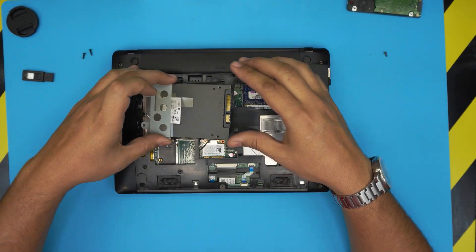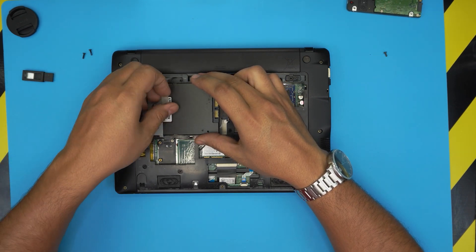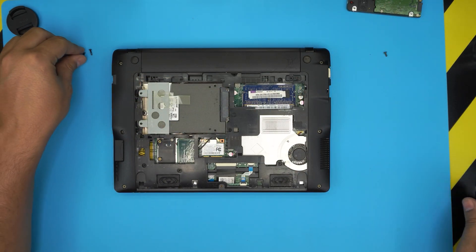Now grab the new hard drive, place the back side down in the bay first, then bring it down and slide it toward the connector all the way in. Then go ahead and put the two screws back in to secure it.